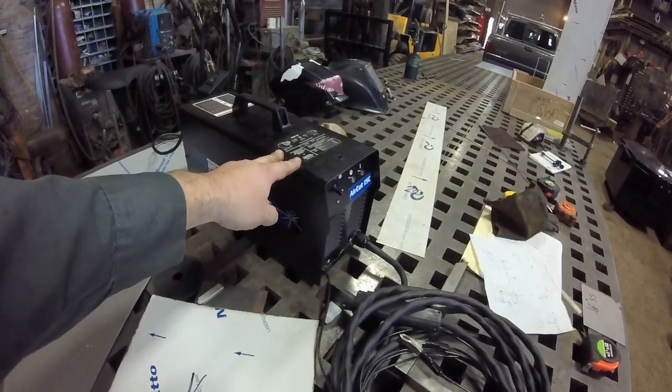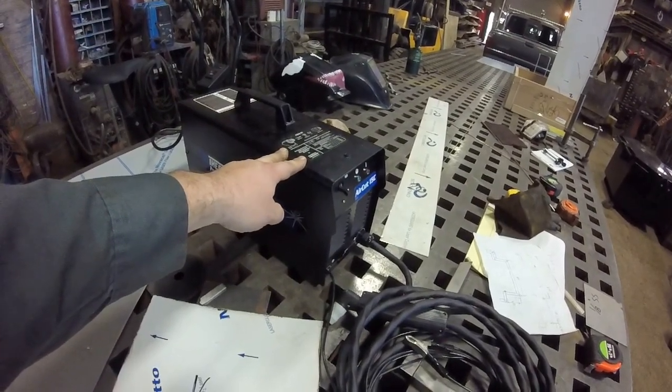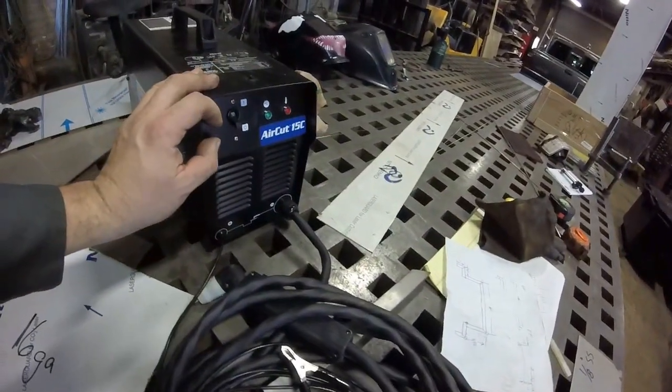A 15-amp outlet is pretty much guaranteed anywhere. A 20-amp outlet is kind of pushing it in some places. But in terms of just ease of use, this thing doesn't get any better.